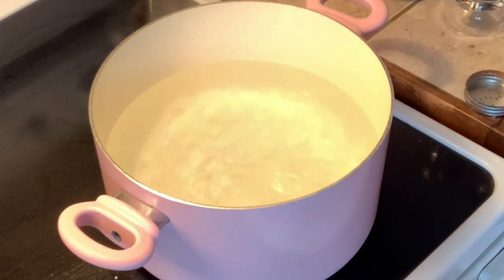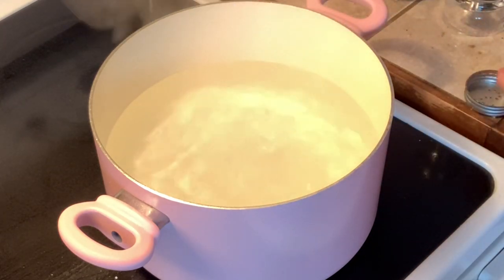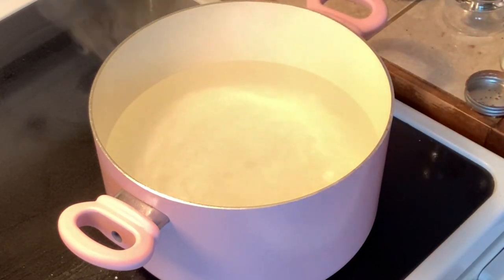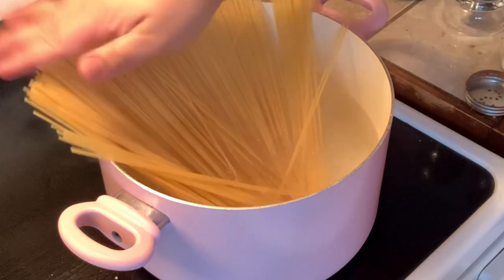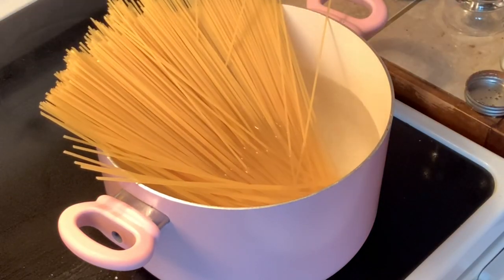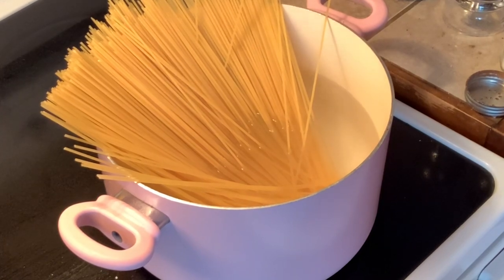Our hot water is already boiling in the pot. Let's add 1 teaspoon of salt, and then we're gonna put in our pasta. You just let it boil until the pasta is cooked.